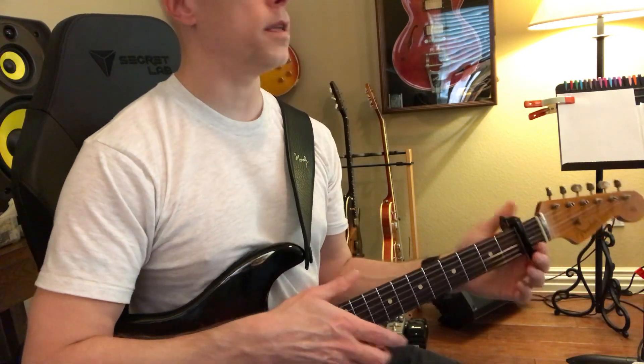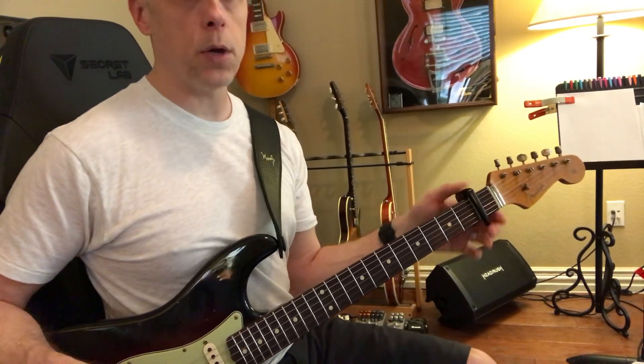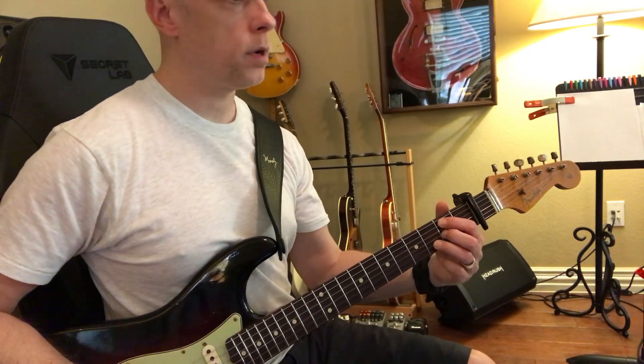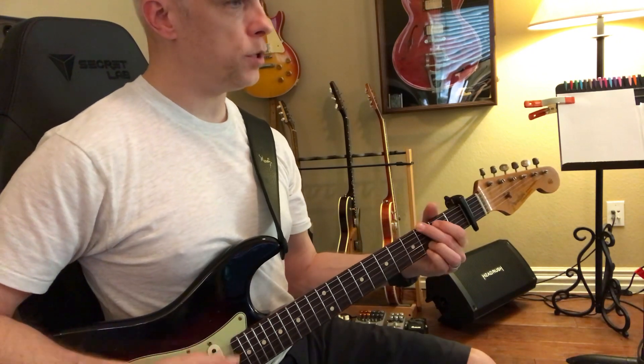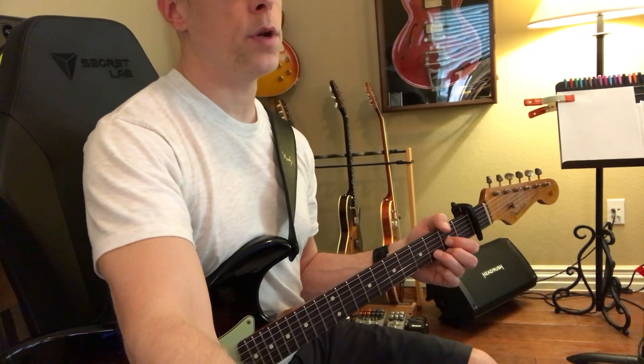That has nothing to do with this song. Let's do Reckless Love — I'm gonna show you this now. We're capoing one and we're playing a B minor seven shape, to an A shape, to a G, to a D shape, like this. Okay, we're gonna move through it pretty quick.